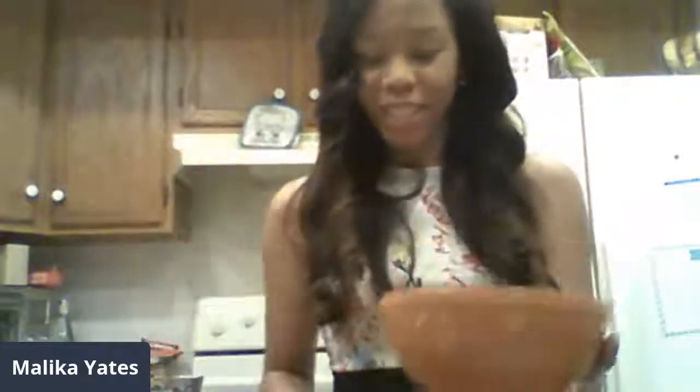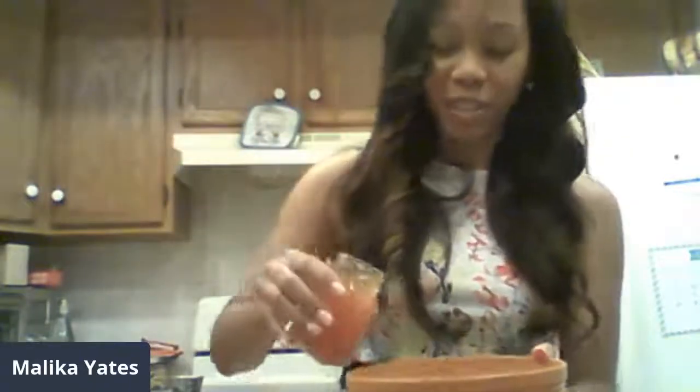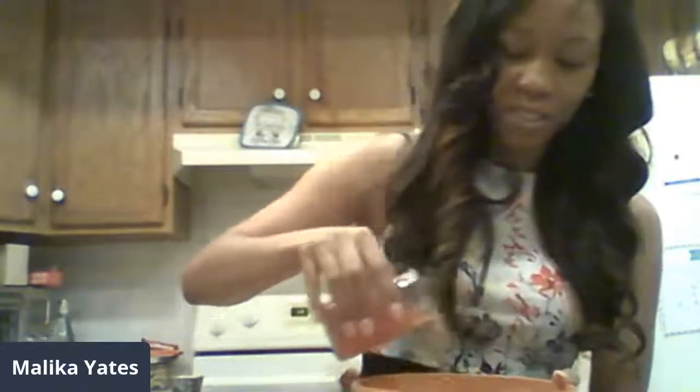Last but not least, we just add a little bit of our dressing in here. I said a little bit, but I had to splurge! And now this is what the finished product looks like. Wow, that's amazing!